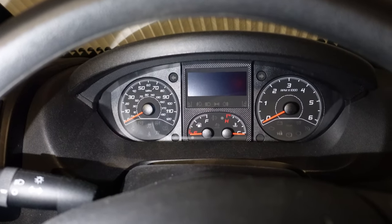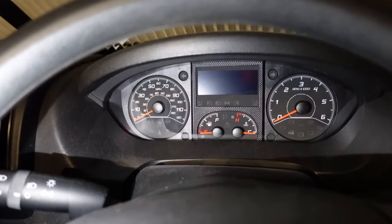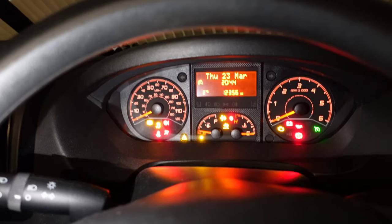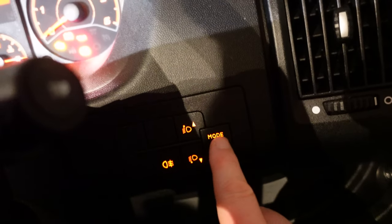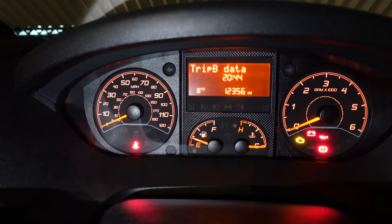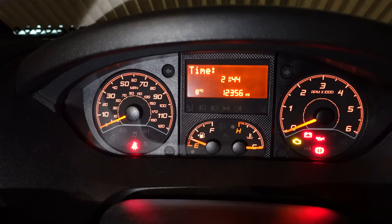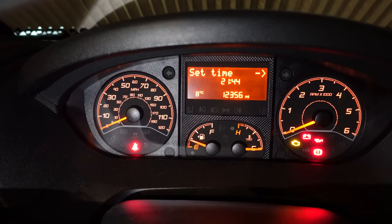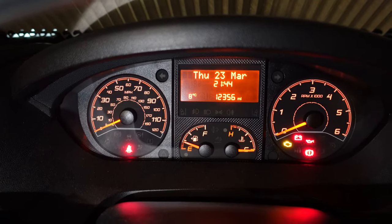Now we're going to change the clock on the Ducato — the front dashboard. I've got my assistant holding a phone torch so you can see the dashboard. It doesn't work until you turn the ignition on — you must turn the ignition on first. On the right-hand side there's a set of buttons: mode, and up and down arrows. Press mode once to bring up a menu on the screen, then press down until you get to 'Set Time', press mode again, press mode again, and simply adjust your time. Keep pressing down to get back to exit, and there's your clock set on the dashboard.